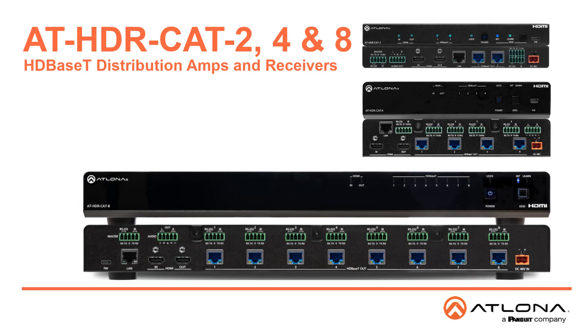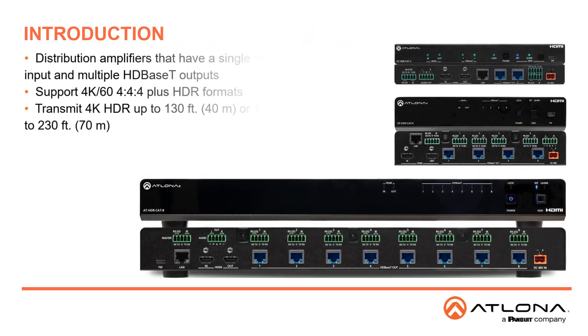Hello, and welcome to this introduction of the HDR CAT series of HDMI to HDBase-T Distribution Amplifiers and Associated Receiver. HDR CATs are distribution amplifiers that have a single HDMI input and route that source to multiple HDBase-T outputs. This new series outputs 4K UHD video at 60Hz with 444 chroma sampling plus support for HDR formats using visually lossless compression. The distribution amplifiers and their companion receiver can transmit 4K HDR up to 130 feet or 40 meters, or 1080p up to 230 feet or 70 meters.